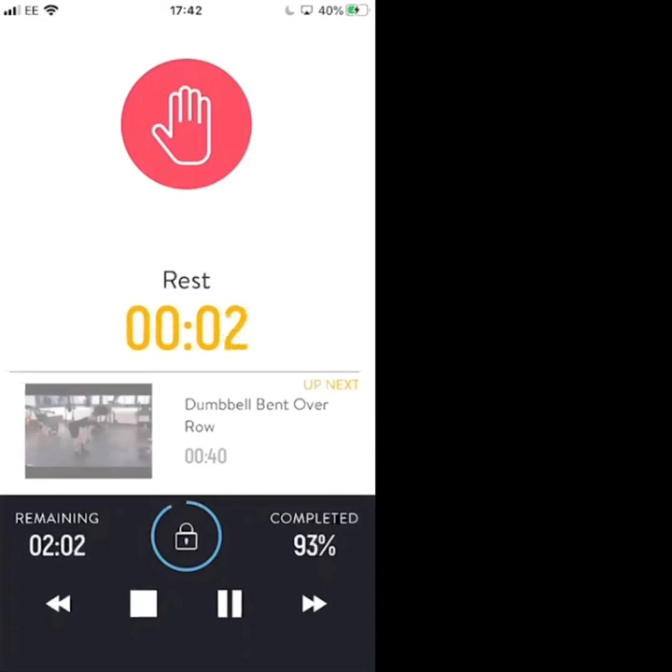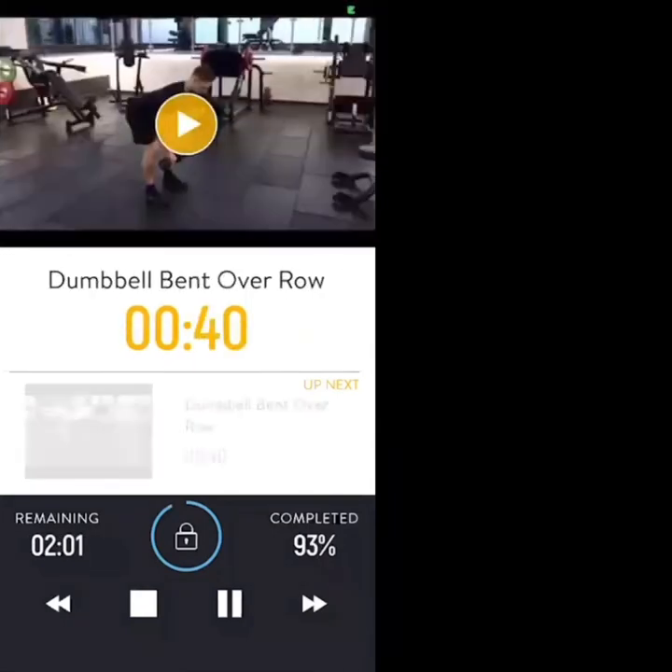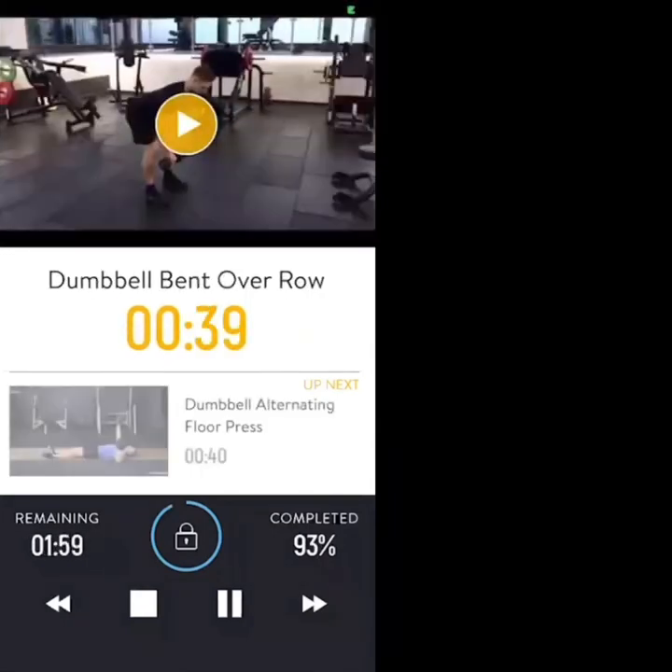3, 2, 1 — dumbbell bent over row. Bent over rows — maximum reps, maximum intensity, under control. 30 seconds.